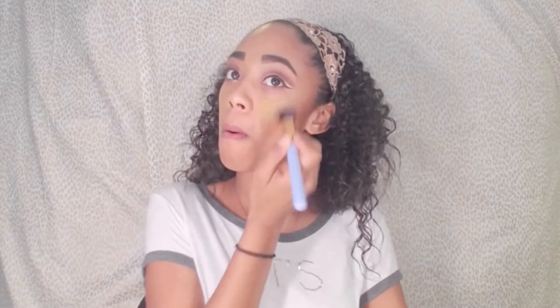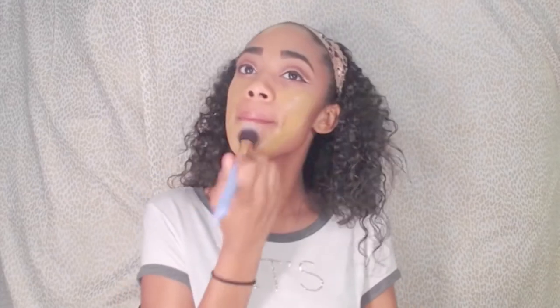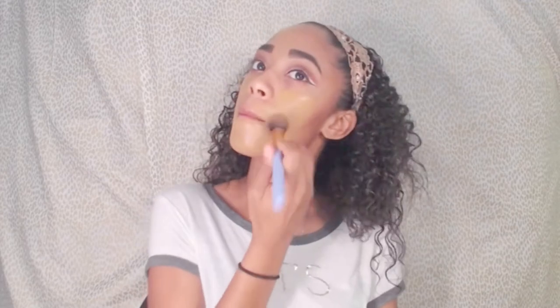Taking my Maybelline Dewy and Smooth Foundation in number 330, I'm going to be using a Luxi brush and pressing that into my face, making sure it gets all over and the product is spread everywhere. I know this shade is a little bit light for me right now, but that's what we're going to fix when we contour and add some depth.